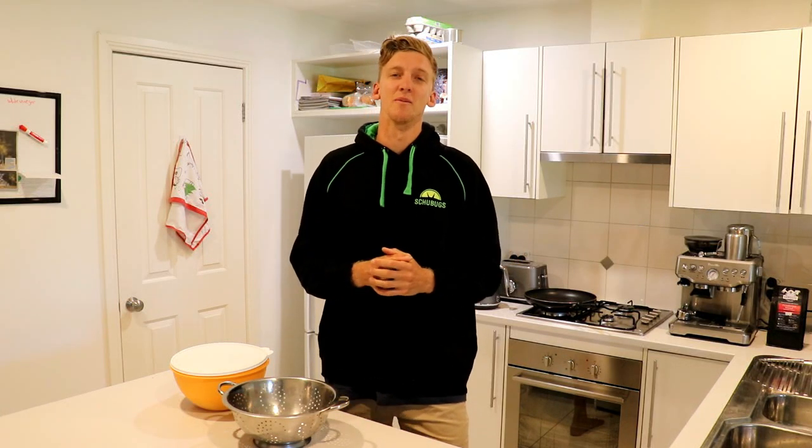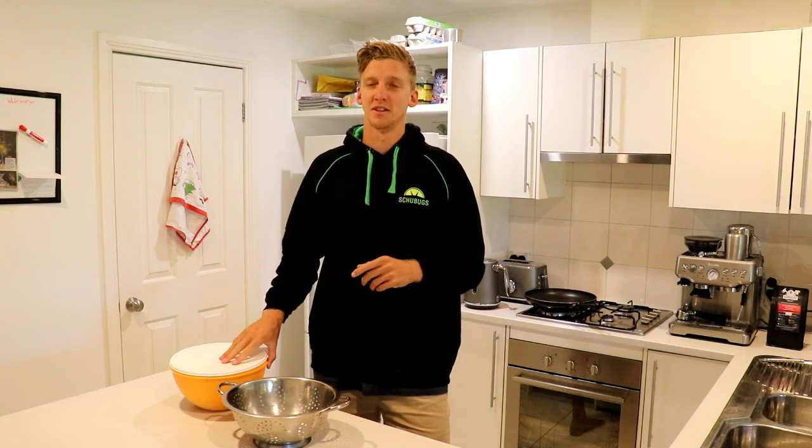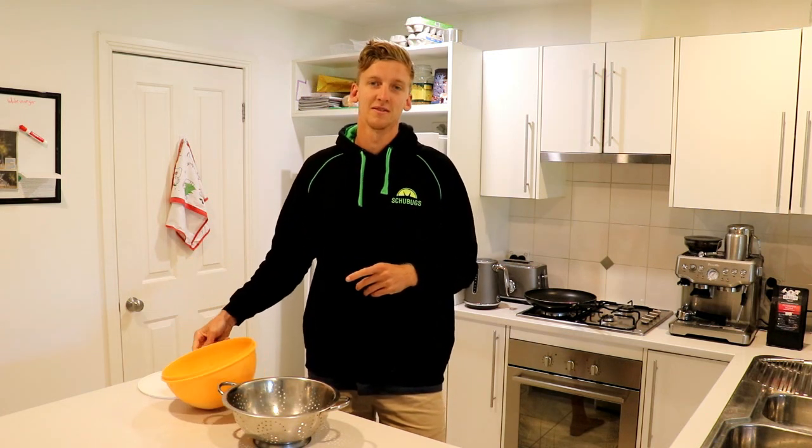Hey everyone, welcome back to the channel. We're in the kitchen this time and we're going to be showing you guys how we roast our crickets. Let's get into it.